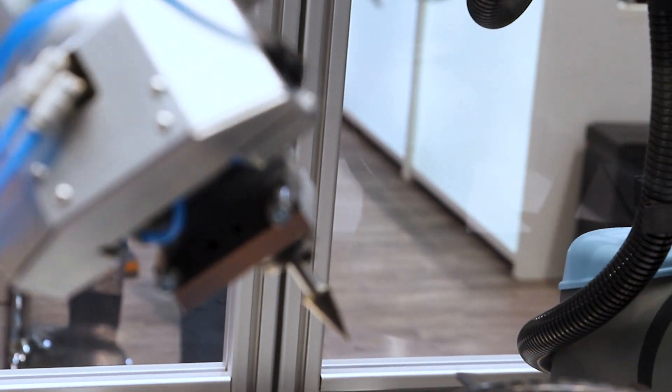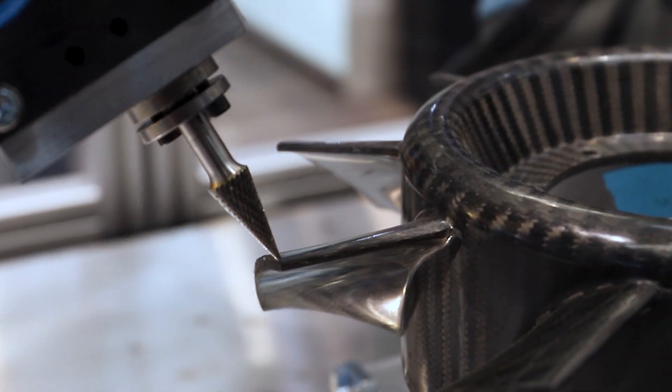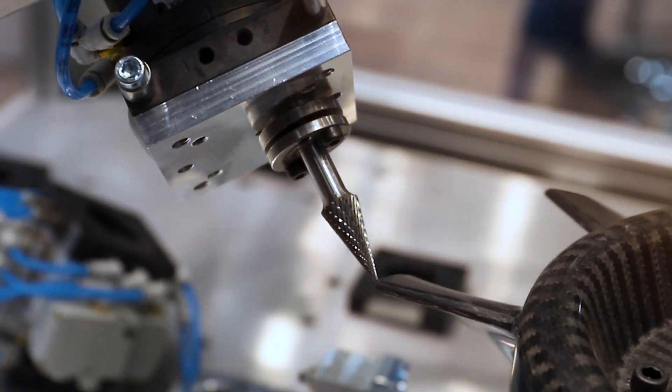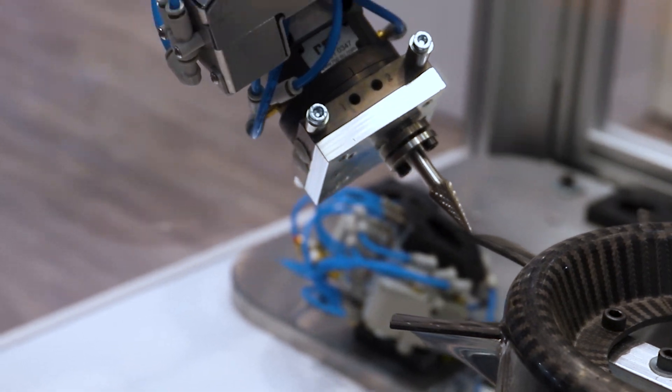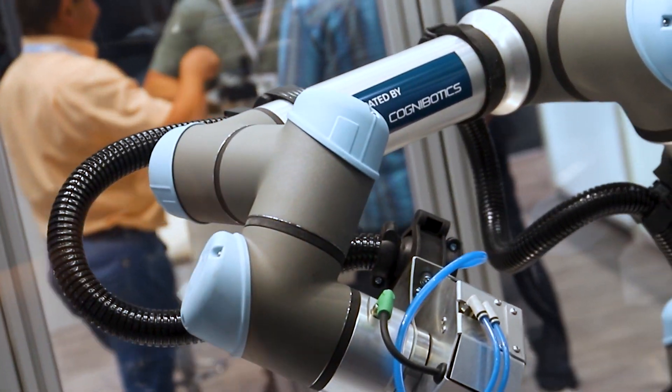Here, for instance, we have a pretty complicated workpiece that we have a CAD model of. If you prepare the robot programs using CAD data, you can improve and reduce the time to do the actual programming. But it all depends on having good accuracy of the robot — if you don't have the accuracy, you will miss the targets on the workpiece.